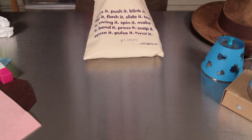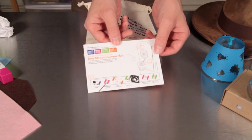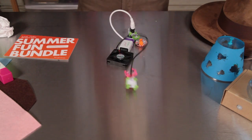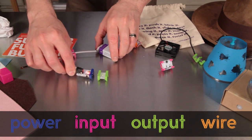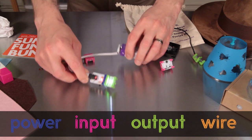We'll talk about those more in a minute after I show you what's inside. First, you'll see this attractive card which has basic information about the bits you'll find in the bundle. You'll notice right away that Little Bits come in different colors — the colors tell you what a certain bit does. You'll also see how the magnets help them snap together and keep you from connecting bits the wrong way.